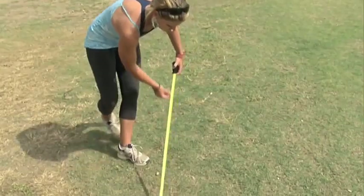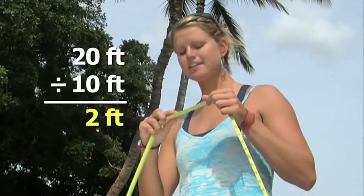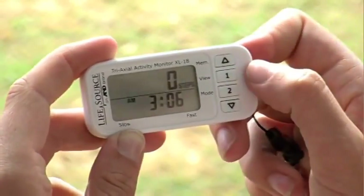Not sure of your stride length? Place a tape measure on the ground and walk off 10 steps. Read the measurement, divide by 10, and that's your stride length. Next, enter the time on your clock. Press 2 and get moving.